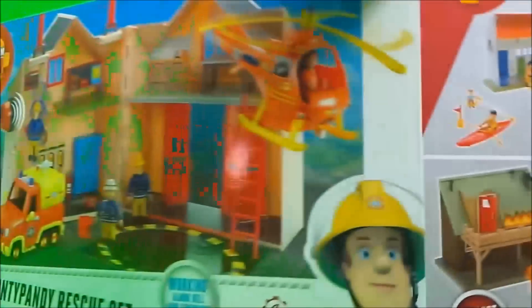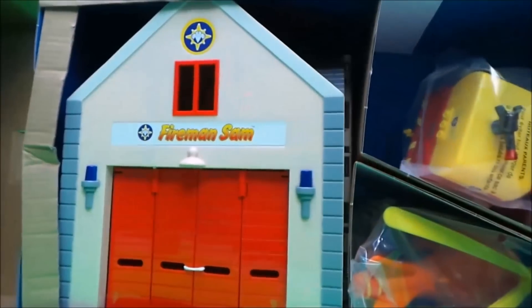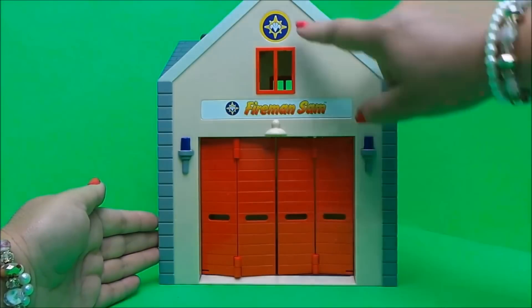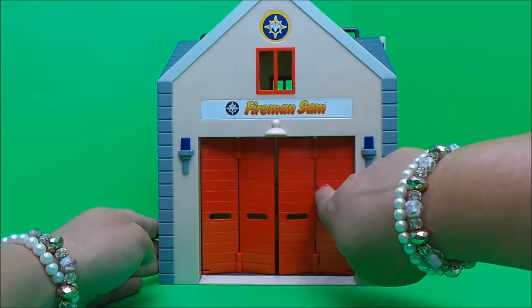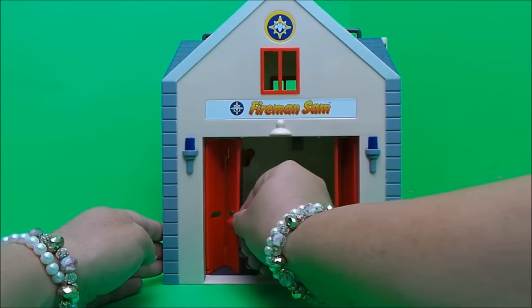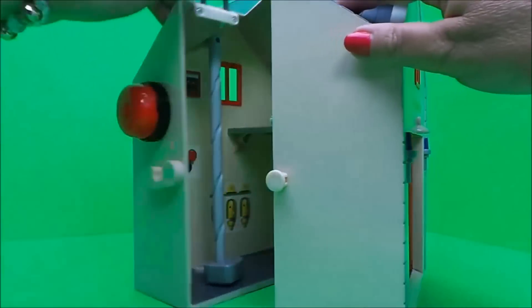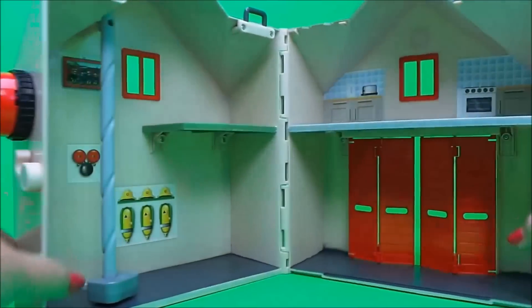I can't wait to see what's in the box, so let's take a look! Oh wow, this is amazing! Let's take a close look at our fire station. It has the Fireman Sam logo badges on the front, lights on either side, a window, and folding doors that the vehicles come in and out of. It opens up inside with a little clip to keep the station together.